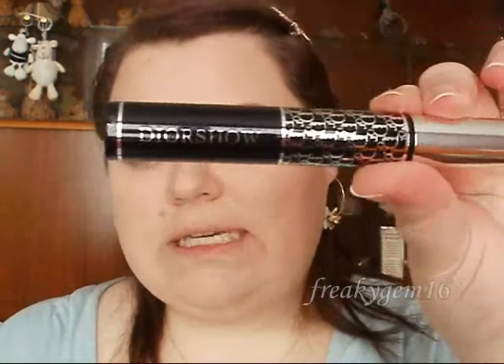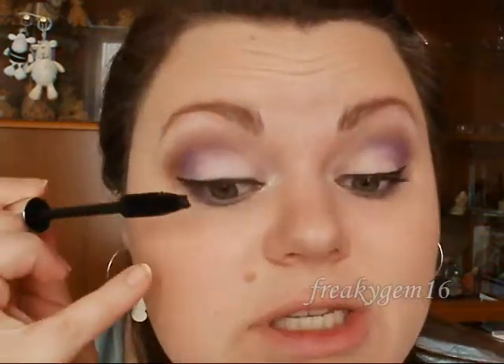That's the eyeliner done. I know I'm not the best at eye lining, but it doesn't matter if you make a mistake — that's what make-up remover is for. For mascara I have got the Dior Show Mascara, which has a very, very big brush, so just be careful because I keep getting mascara on my eyelids. Just go ahead and apply this.